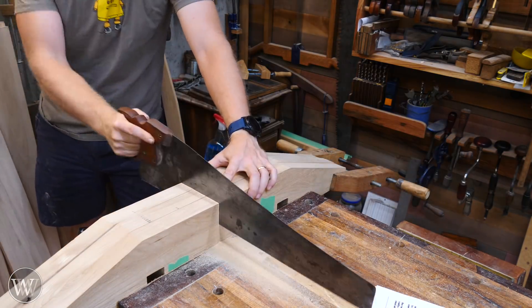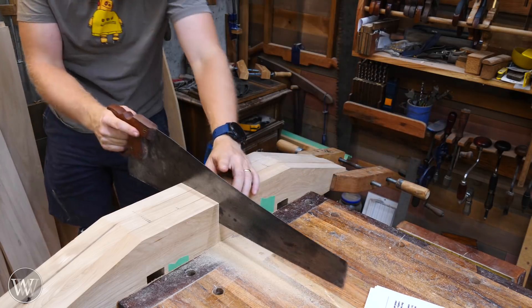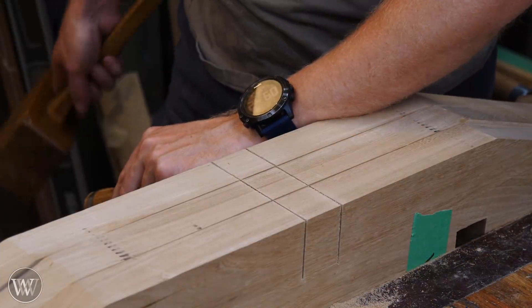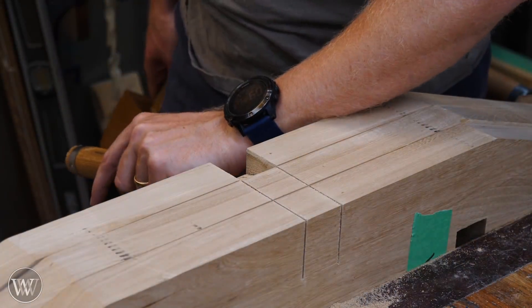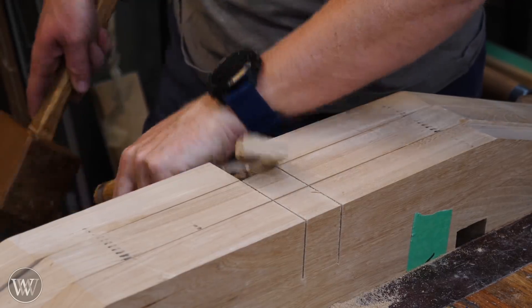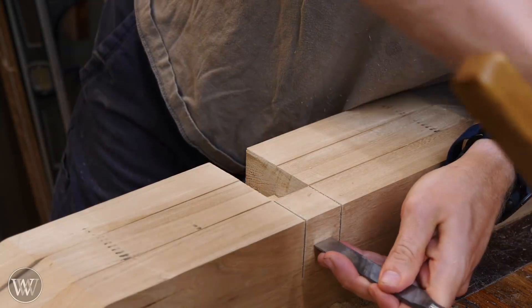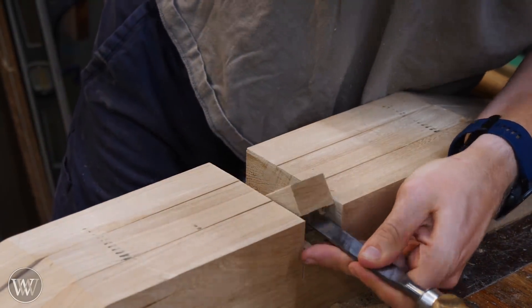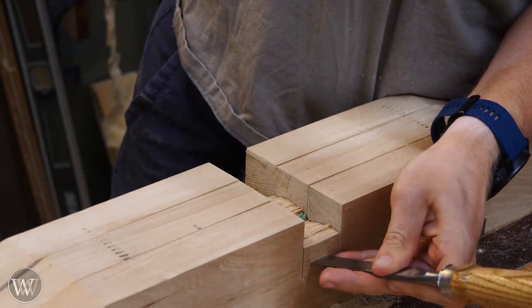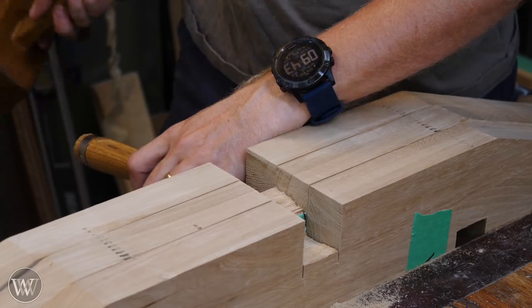Second verse, same as the first — slicing down, being very careful to follow the line and not go too deep, waiting until I get to the depth stop on both the front and the back. Now, if you know anything about this channel, you know this is my all-time favorite part — grabbing a chisel and removing material quickly. I'll chop away from one side, then a little into the middle, then bring the chisel around and chop from the other side so I'm never blowing out the far side. I'll slowly work down, going about halfway to the line each time, then come in and clean it out with a paring cut.